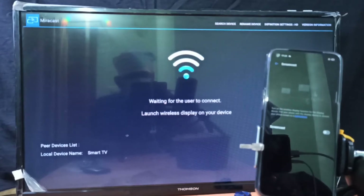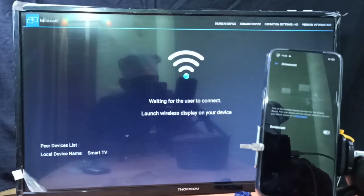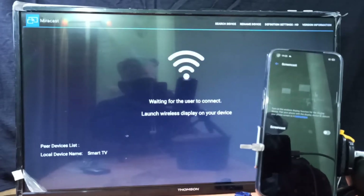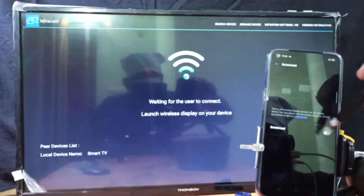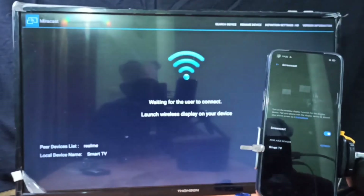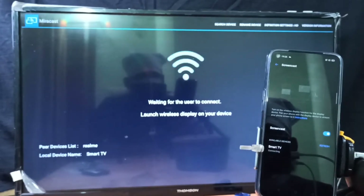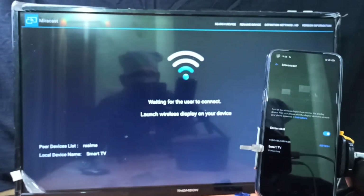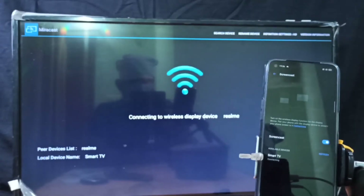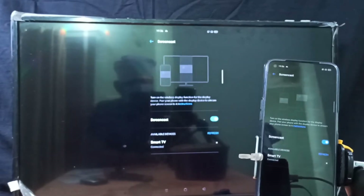You can see it's waiting for the user to connect. Then go back to the mobile phone and turn on the Screencast option. Now it's searching for available devices. Here we can see the smart TV — tap on that. It's connecting, please wait. It's connected.